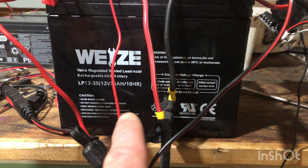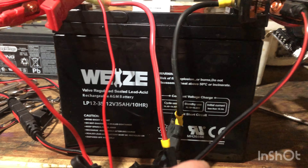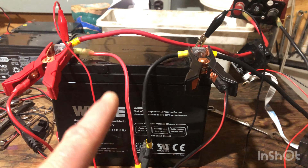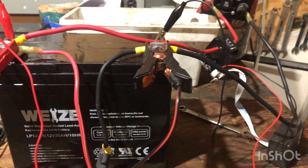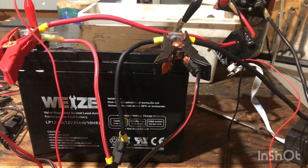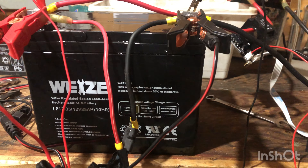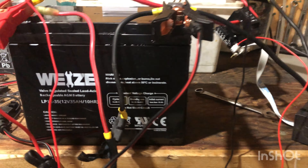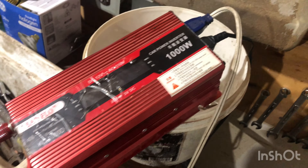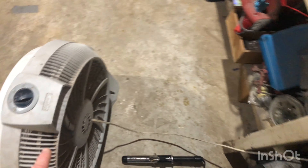Hello YouTube, back again doing some tinkering. What we have here is the Weize 35 amp hour battery — I'm going to be doing a load test on it. This is my first time doing it, so I know I'll probably have some people say I'm not doing it right or give me some tips, which would be great. I have everything hooked up and ready to power everything up. I have these batteries — 100 amp hours — in my camper.